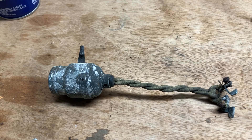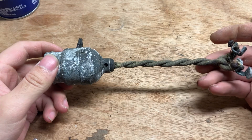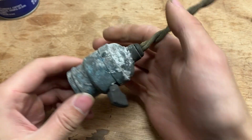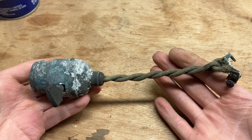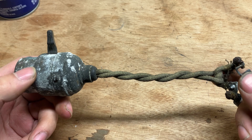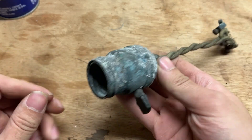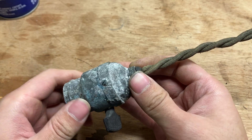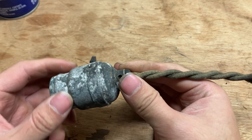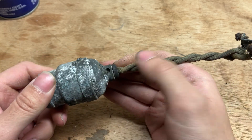Hello and welcome back to Technological Heritage. What I have in front of us today definitely pertains to the channel name, unlike the modern stuff I've been featuring recently. This is, I want to say, a circa 1890s to very early 1900s light socket. It came out of a basement of a building that was built in the mid-1870s, which probably had electricity put in around the 1890s or somewhere around that.